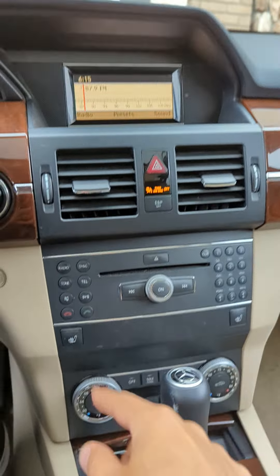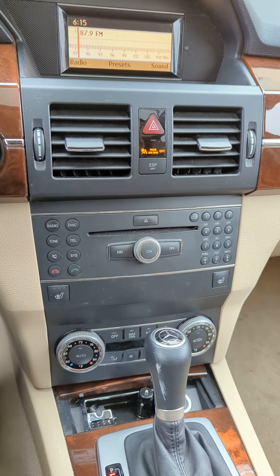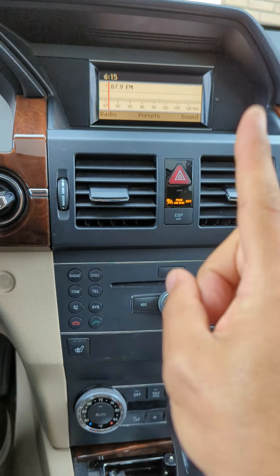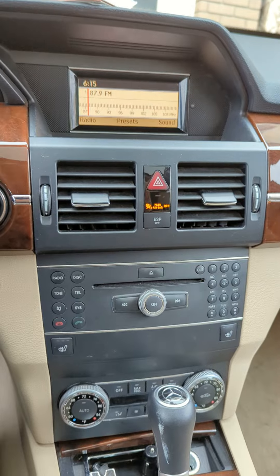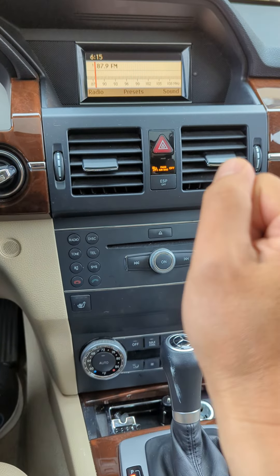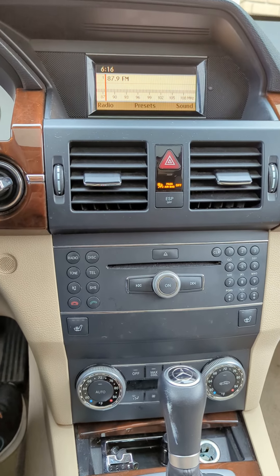This is Wesley the Gizmo Guy showing you how to add Bluetooth capability to this Mercedes-Benz GLK 350 factory radio system — with or without navigation. Just plug in the device to the back, set your radio to 87.9, and you're ready to: number one, stream music; number two, talk hands-free; number three, add GPS navigation from apps like Waze for real-time traffic updates. You do not need to modify your original sound system or get a new head unit — everything stays exactly as it is.